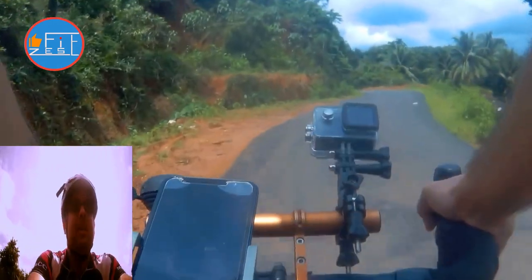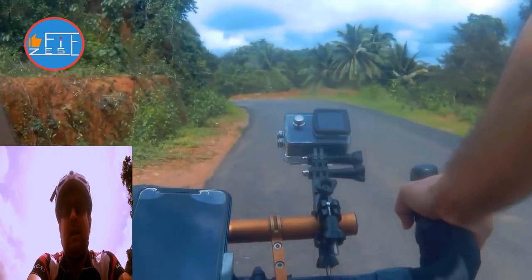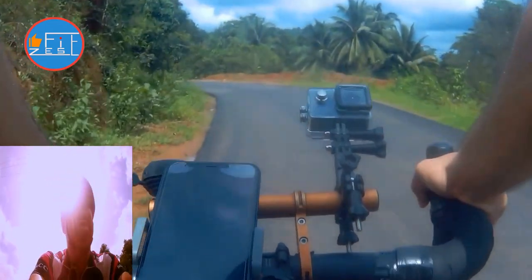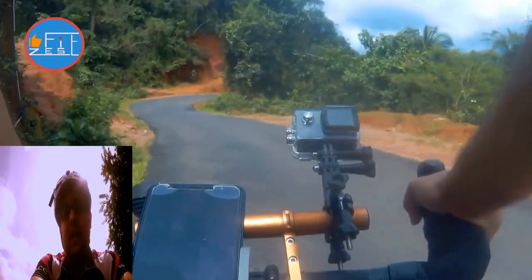Alright, this week instead of staying in one place — that is in my balcony and working out — I thought why not do some dynamic videos by riding outside.